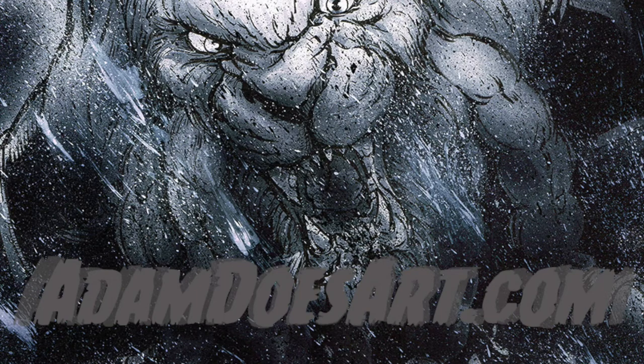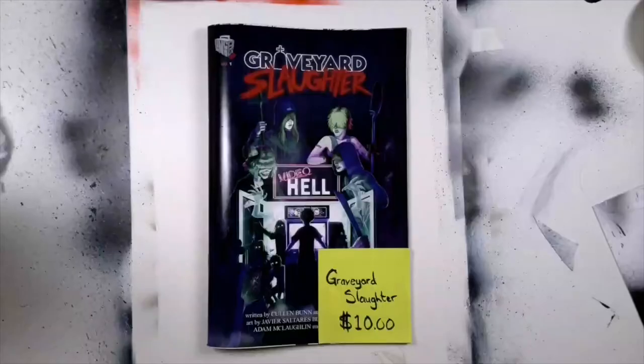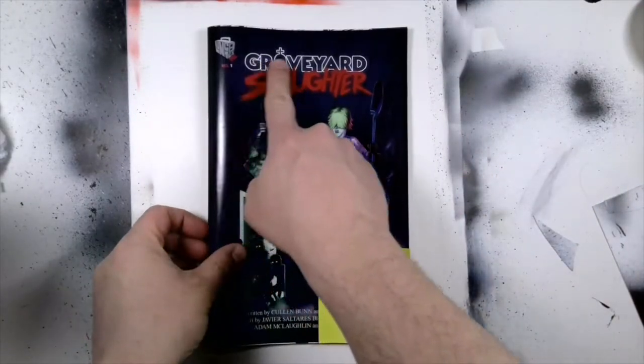Hello everyone, this is Adam. So glad you clicked on this video. Real quick, I wanted to plug our recent comic Graveyard Slaughter for $10 at GraveyardSlaughter.com.